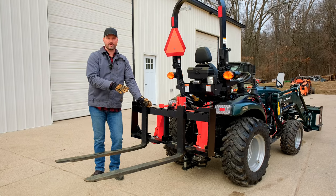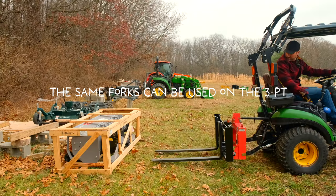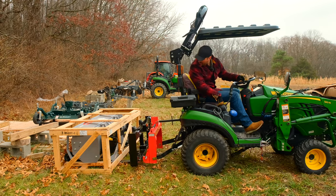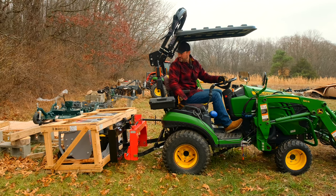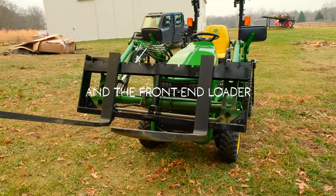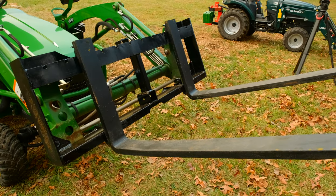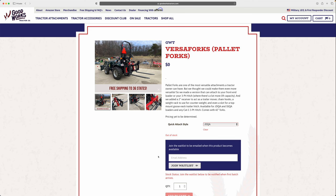You're looking at our VersaForks right here. These mount on the three-point hitch or quick hitch, but also on the front end loader of your tractor. We'll have them for JDQA and SSQA — and maybe Yanmar too. We are coming out with a Yanmar Stump Bucket. Go to our website, sign up for the notification, find the VersaForks, and get your name on the list or buy them if they're available.